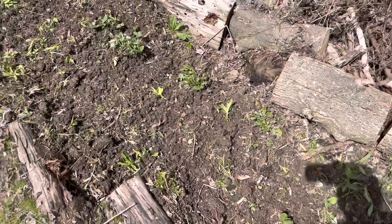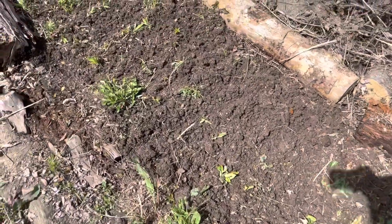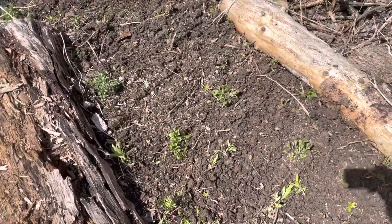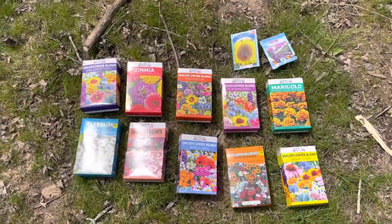You'll see a ton of weeds in here, but you'll also see a lot of perennials from last year's batch. I don't know what's what, so I'm gonna leave them all and see what comes in. If they're weeds, I'll pull them, and if they're perennials, great.